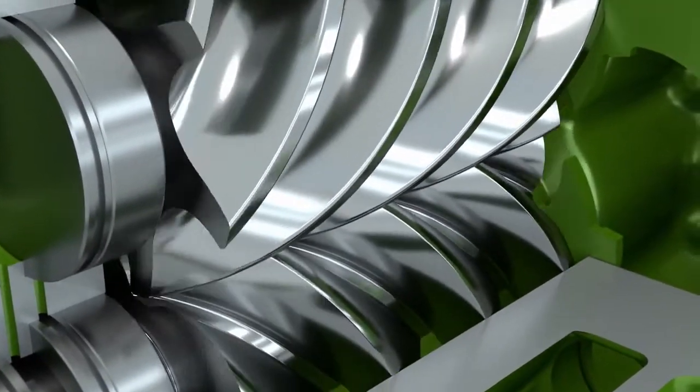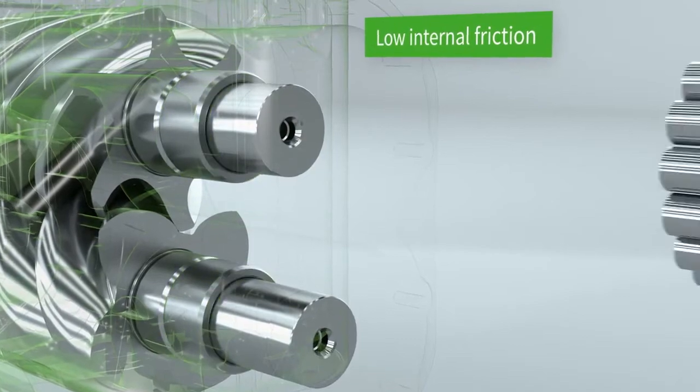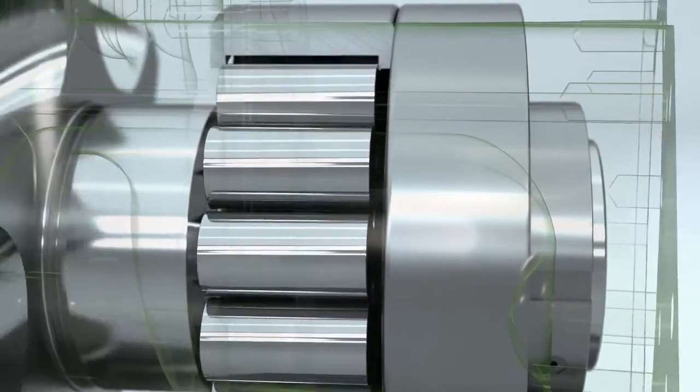The high-quality roller bearings have been designed for a long life and are extremely robust. Large contact areas ensure that the forces are evenly distributed, and very low frictional losses contribute to outstanding efficiency.